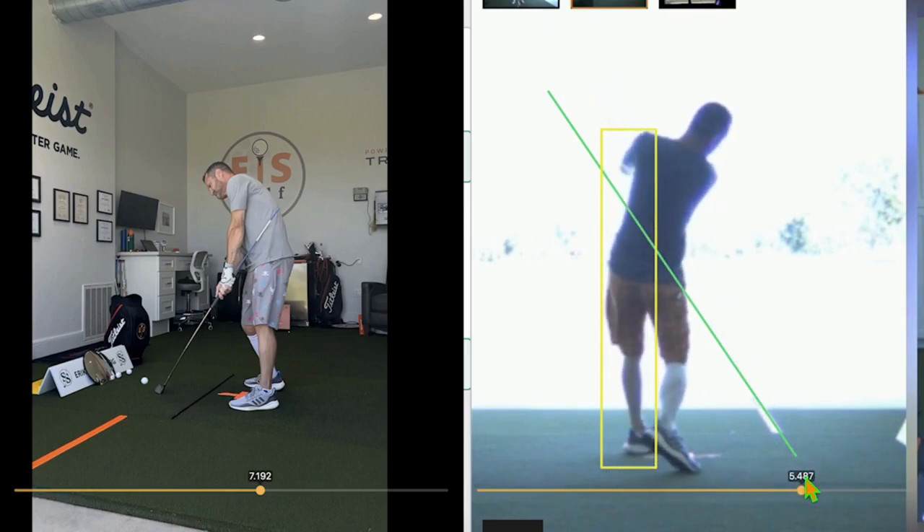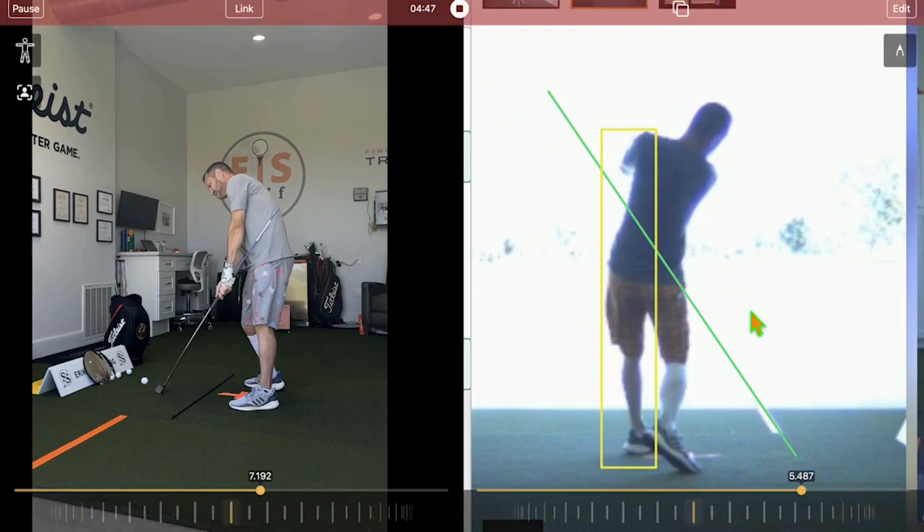Looking at my trail leg, I don't like how it rolls out to the toe. I'm doing a better job with my foot, but I want to see it rolling in on my ankle more and not see that gap. That's definitely something I can fix by feeling like I'm rolling in on my ankle. The big work for week two: the takeaway getting more up the line. I have a mirror in my bay at home where I can rep that out and get used to that straight-back feeling.